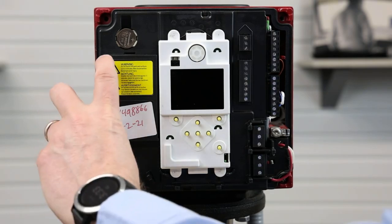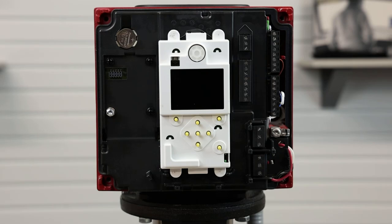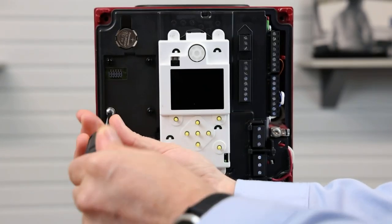Next we will remove this black plastic cover. Behind there you will see a small electrical port and another small screw. Remove this small screw.